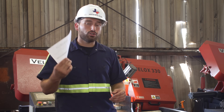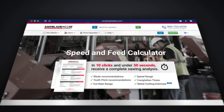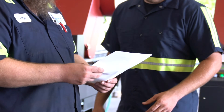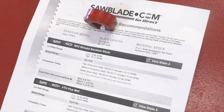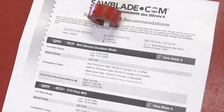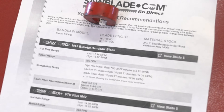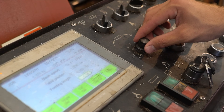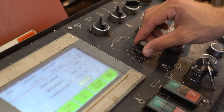SawBladeData.com is a great engine to use whether you're a small home fabricator or a high production facility — it gives you a great starting point to go off of. SawBladeData.com gave us a low cutting speed at 13 square inches a minute and a high range at 15 square inches a minute. Since 6061 aluminum is not very abrasive, we can run a high speed on the band at 280 feet per minute.